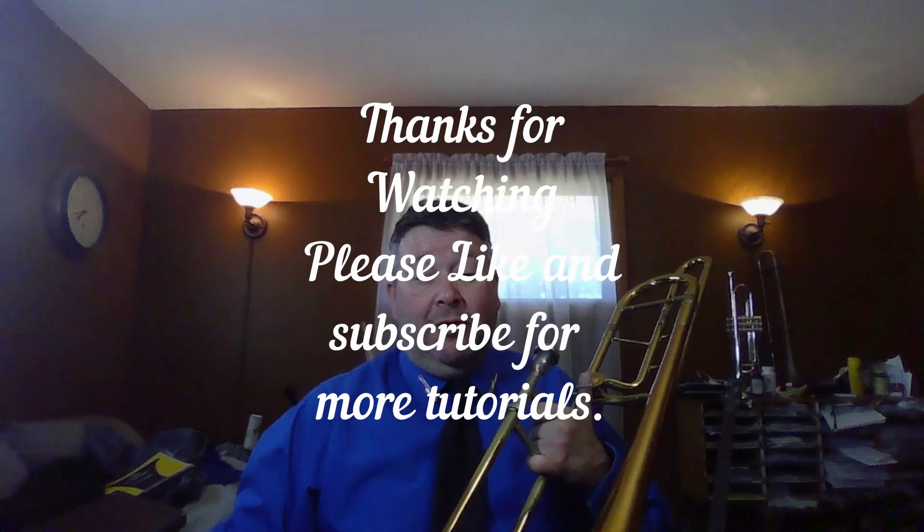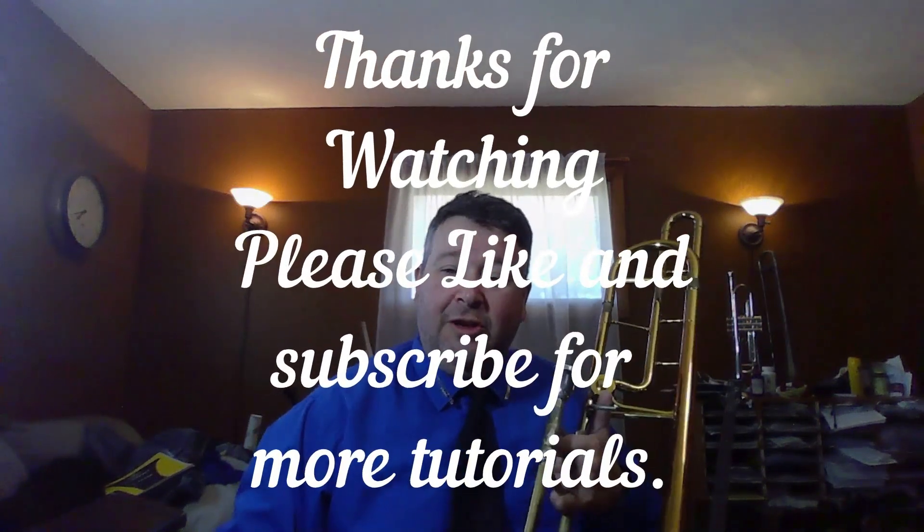Thank you for checking out my trombone tutorial page. I appreciate it and look forward to seeing you again next time. Bye-bye.